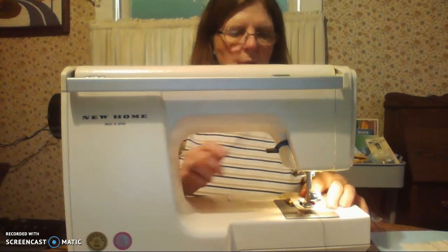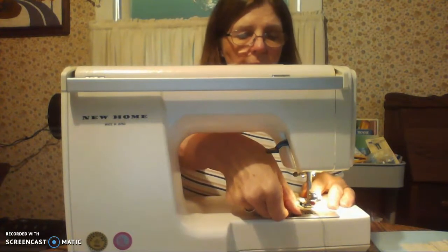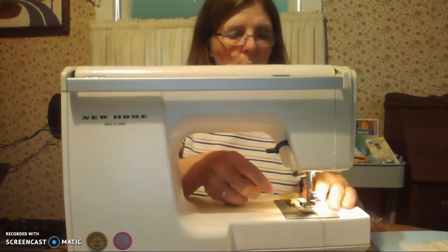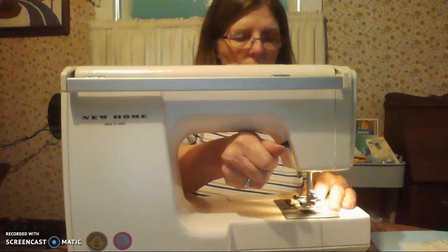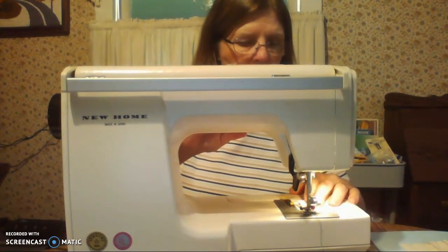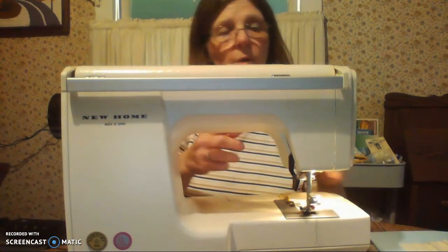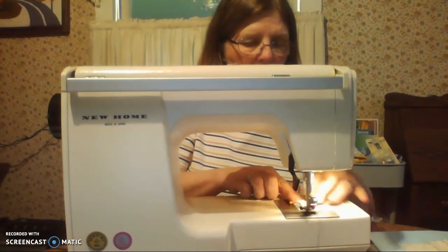Sometimes it just takes practice to get used to your pinning. We're going to sew a 5/8 inch seam. Remember you have a mark on the side of your fabric. You want to start about a half an inch in. We're going to put our needle in, our presser foot down, and we're going to go in reverse for about a half an inch at the back. That holds your seam together — if you don't do a back stitch it tends to pull apart. Go right over that line of stitching.